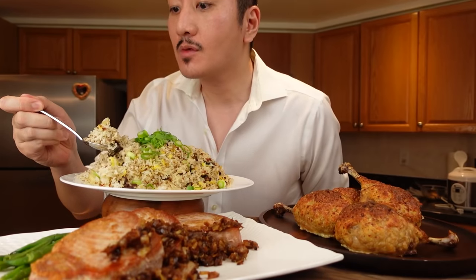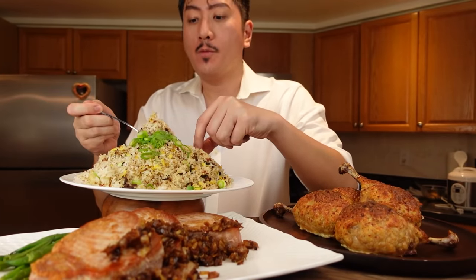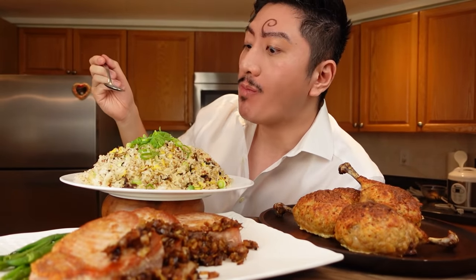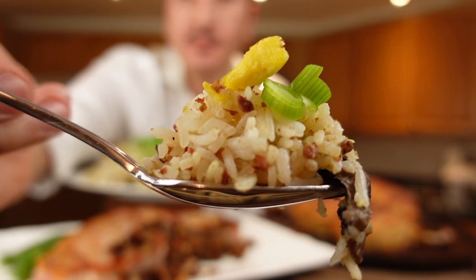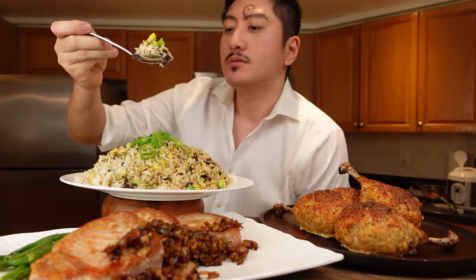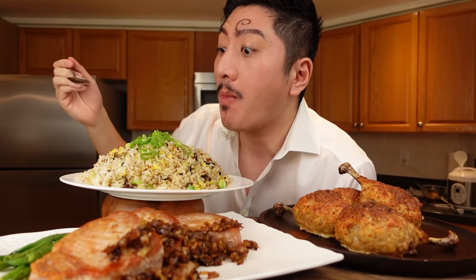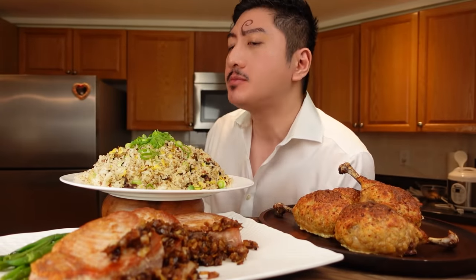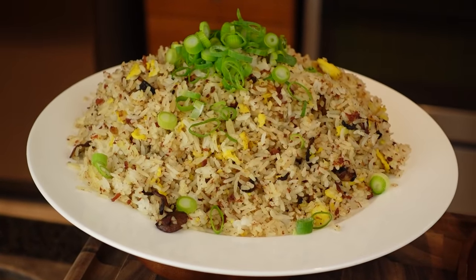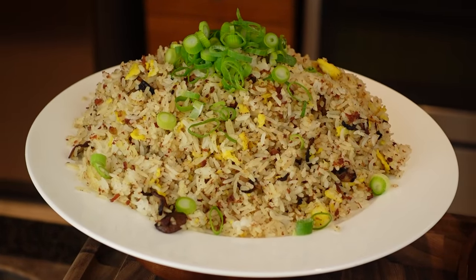Starting off with the fried rice — I love seeing this much rice on a plate. Rice is life. Taste-wise, this fried rice is pretty decent but not mind-blowing. I like the ingredients they use, but I prefer my fried rice to have a stronger flavor. I can see myself making this again, but next time I would double all of the flavorings — double the onions, mushrooms, soy sauce, salt, pepper, and maybe even triple the corned beef. Corned beef is such an underrated ingredient, and it makes me wonder why it's not used more in fried rice. If you like milder-tasting fried rice, I recommend making this as is, but if you want a bit more kick, double everything.